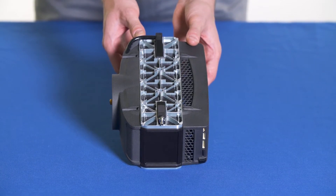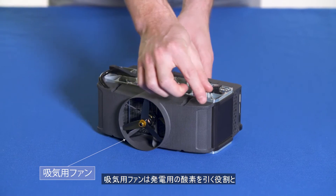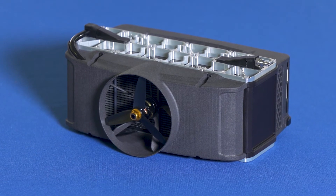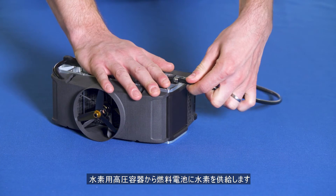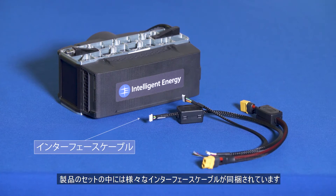Hydrogen valves are integrated to save weight. The fan cowling contains the fan that draws air through the fuel cell. It also works to draw ambient air through the stack to cool it. The hydrogen inlet tube carries hydrogen from the regulator into the 650 watt FCPM.